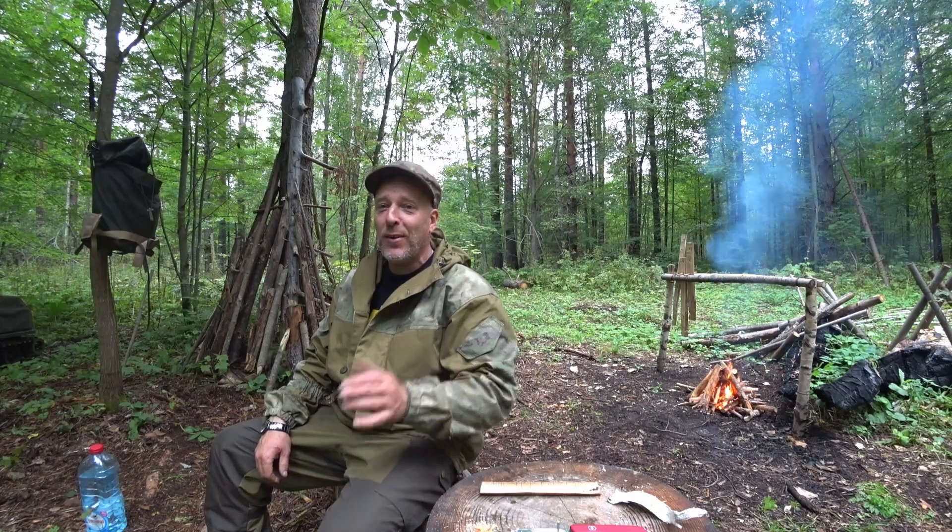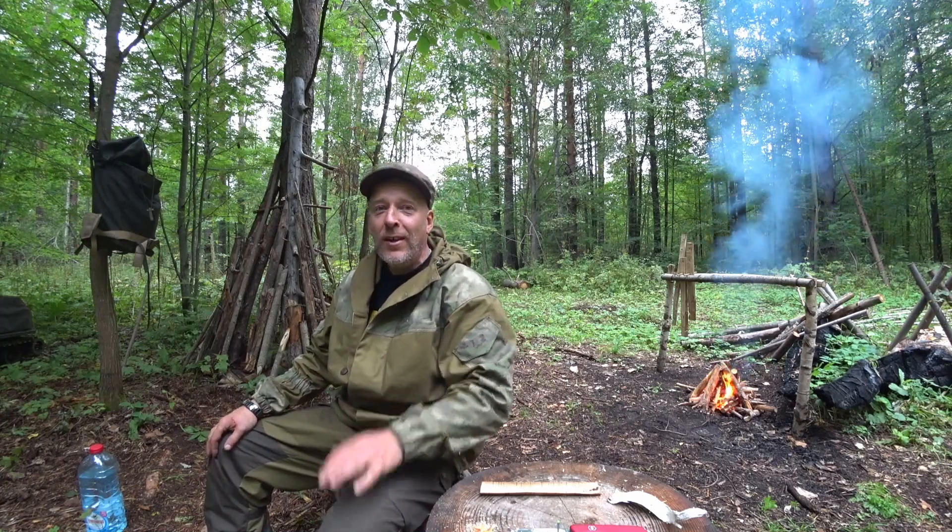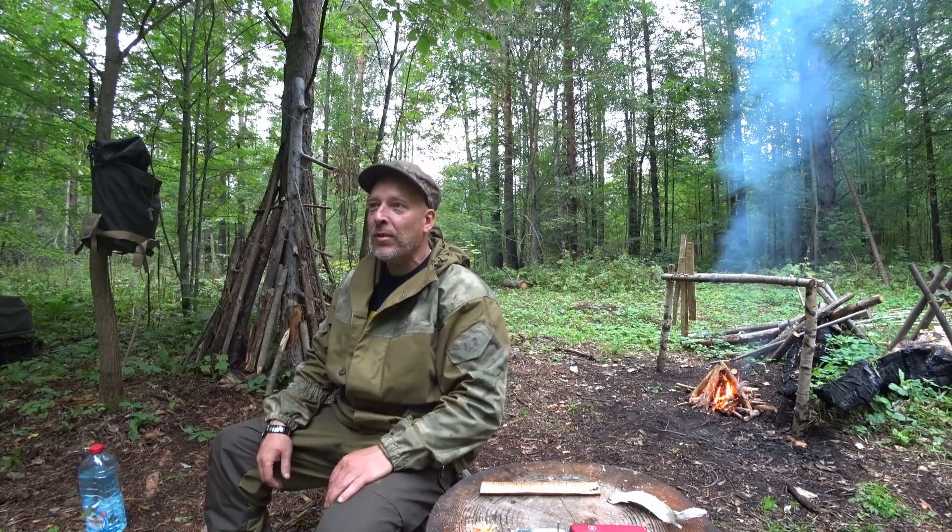Hello guys, welcome to Survive Russia. It's an awesome Sunday today — even though it's overcast, it's not too warm and there are almost no insects. It's autumn; I think it's the 2nd of September today.